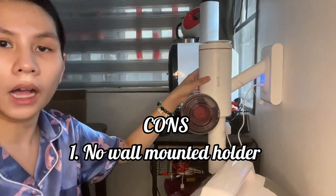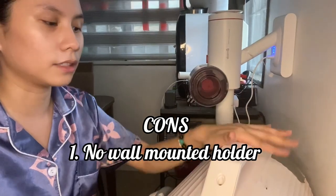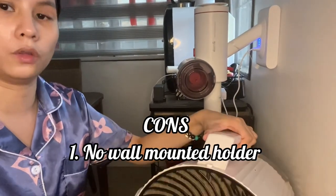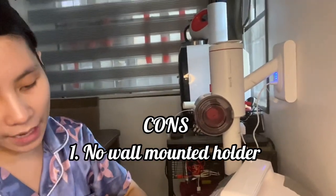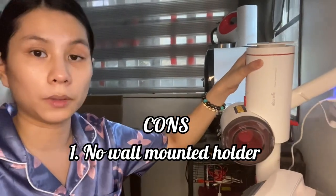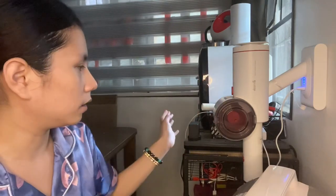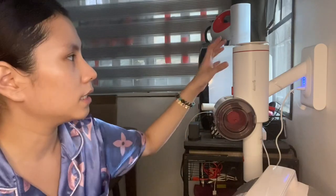It hasn't fallen yet because I placed our electric fan right beside it as a stopper. But ideally it should have a wall-mount or hook so you can hang it securely. If someone accidentally bumps into it, it could fall and break, which would be a waste.